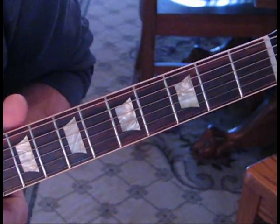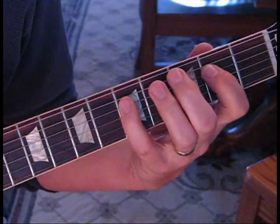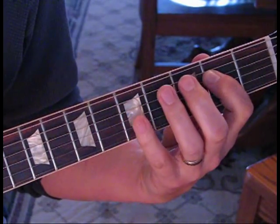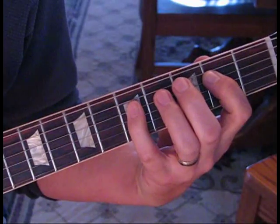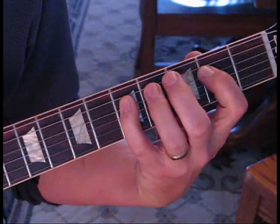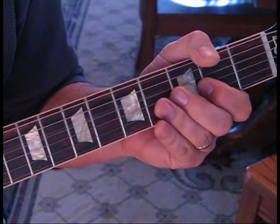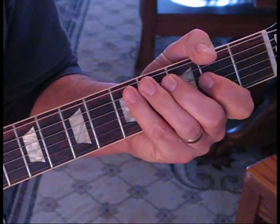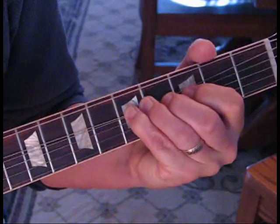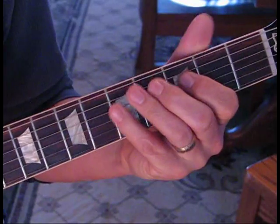After we slide from the 12, for that part we're going to go on the 4th string and hit the 5th fret to 2nd fret. Then we're going to hit 5 twice, back to 2. Then we're going to hit 2 and open. Then hit 5 on the 5th string and pull that down — and that's a full bend. So it'll sound like this.